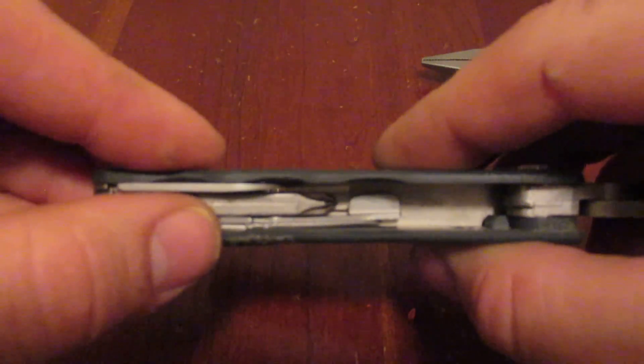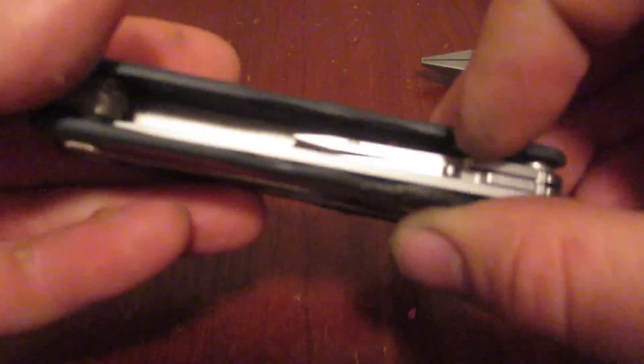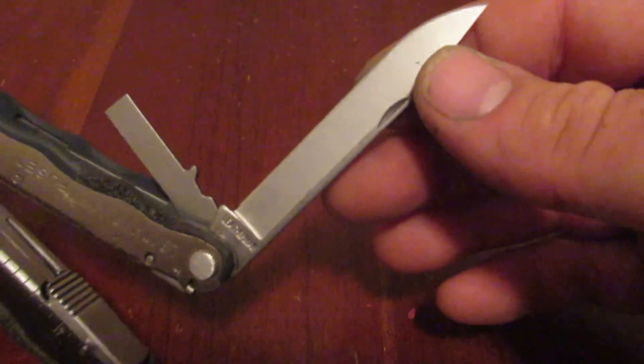So we find three implements on this side: the scissors, the Phillips, and the can opener combination tool. On the other side, we have our knife blade. This has a nail nick fairly far up the handle, so you have to get used to that, but it's a fairly nice long blade.